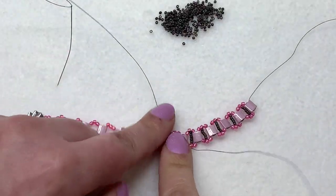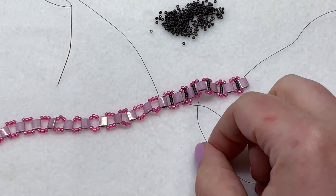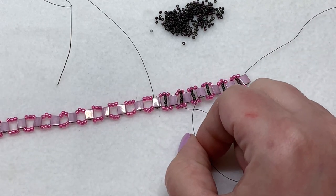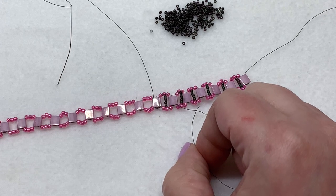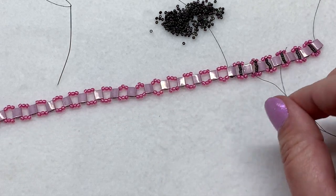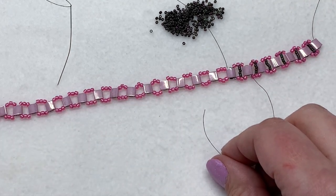With the tail thread, I put a needle on that side and weave it back into the beadwork, making another half hitch knot somewhere along the way to secure it. That's all there is to adding new thread. I'll meet you once we get to the other side of the bracelet.